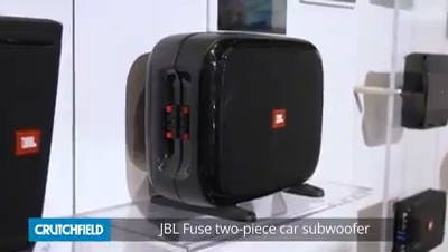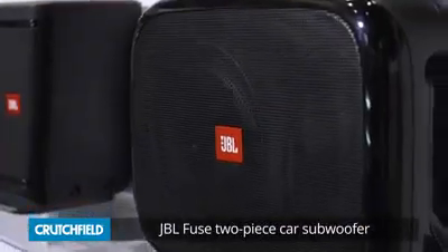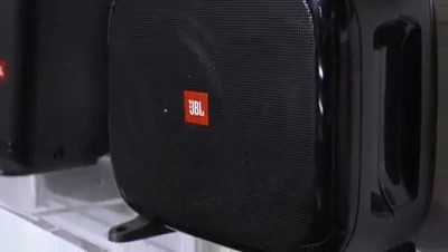Hey everybody, this is JR here at CES 2019. We're at the Hard Rock in the Harman Company booth, which is JBL, Infiniti, and Harman Kardon. I wanted to show off a JBL subwoofer called the Fuse. It's a pretty innovative space-saving subwoofer design.